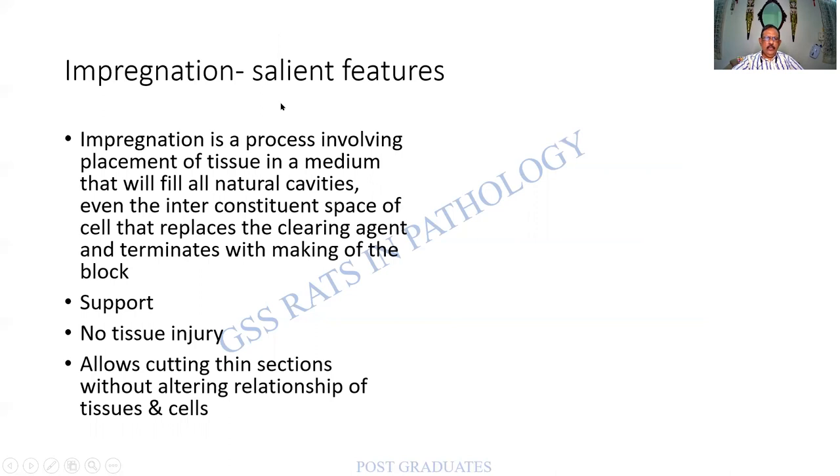Impregnation is a process involving the placement of tissue in a medium that will fill all the natural cavities, even the inter-constituent space of the cell, that replaces the clearing agent, and terminates with the making of a block. The tissue is completely replaced by a solid medium and it becomes a block. It provides support to the tissue so that there is no injury during section cutting, and it allows thin sections to be cut without altering the relationship between the cells and the tissue — that is, the architecture is well maintained.